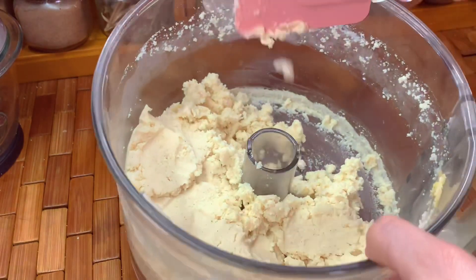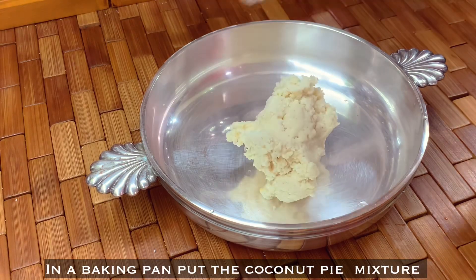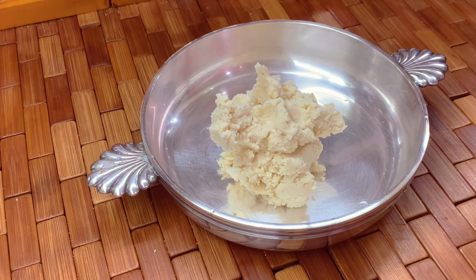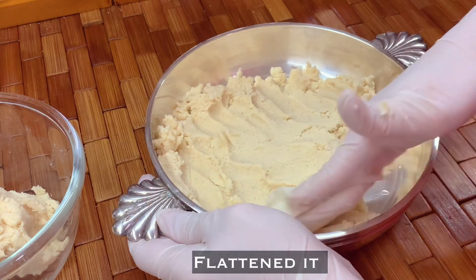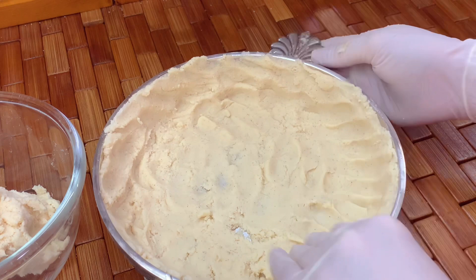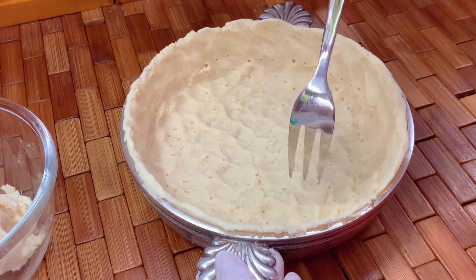Pour it into a mixing bowl. I don't have a baking pan for pie so I'm using this. Flatten the mixture into the baking pan, and after you flatten the mixture, poke it with a fork.